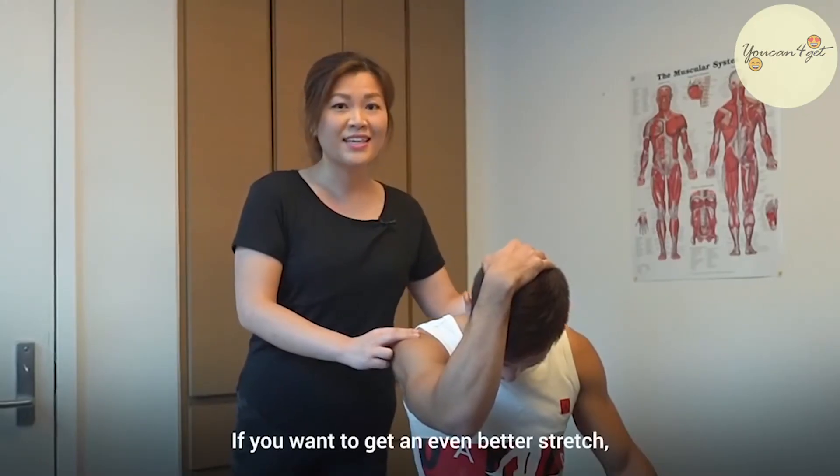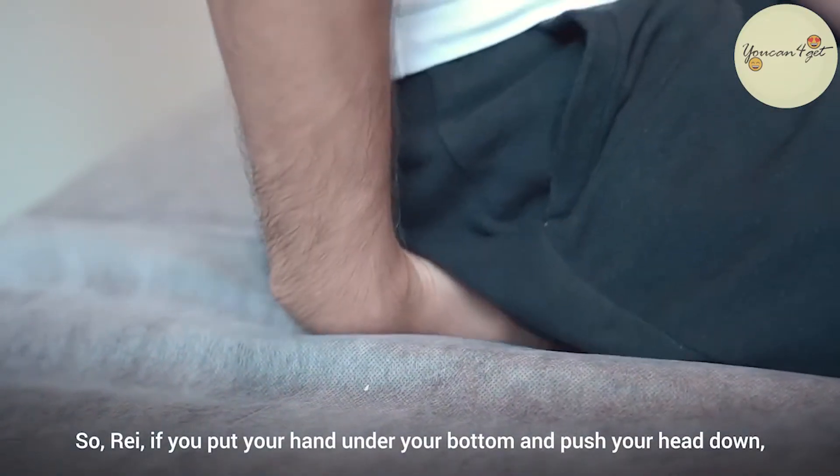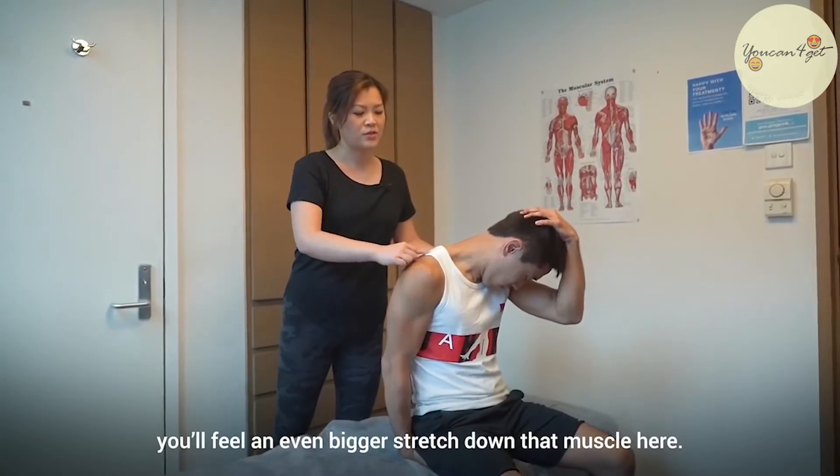If you want to get an even better stretch, you can actually sit on your other hand. So place your hand under your bottom and push your head down. You'll feel an even bigger stretch down that muscle.